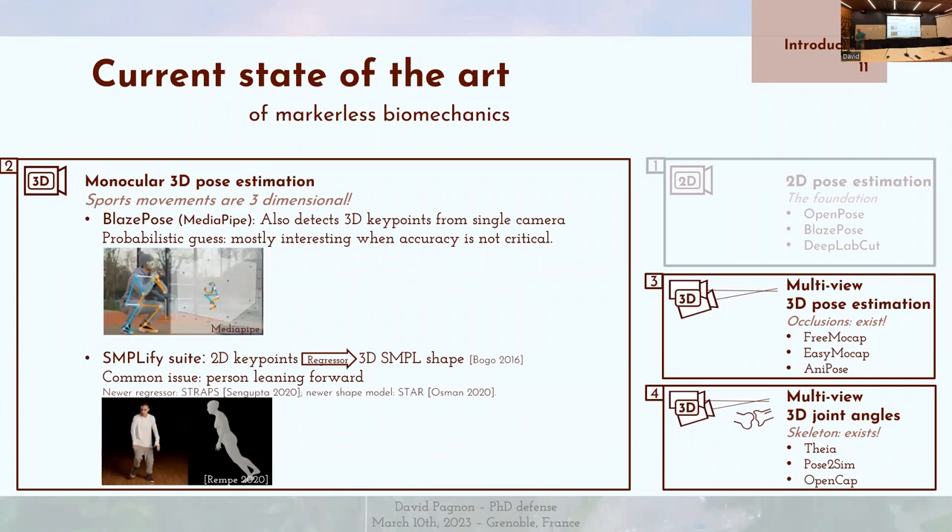Malheureusement, deux dimensions ne suffisent pas à décrire la plupart des mouvements sportifs. Certaines méthodes abordent cette tâche avec une seule caméra monoculaire — c'est le cas de BlazePose, qui permet également de faire de l'analyse 3D. La limite, c'est que quand un point est occlus et n'est pas visible, on va faire une réponse probabiliste qui n'est pas forcément la réponse exacte — ce qui est un peu limité en biomécanique du geste sportif. Ensuite, il y a la suite SMPL/Simplify, qui permet d'utiliser un régresseur pour calquer une forme 3D sur des points articulaires donnés par OpenPose. C'est intéressant pour l'animation 3D, mais un problème classique est que la personne de face est bien calquée, mais si on regarde de côté, elle va être penchée en avant ou en arrière.